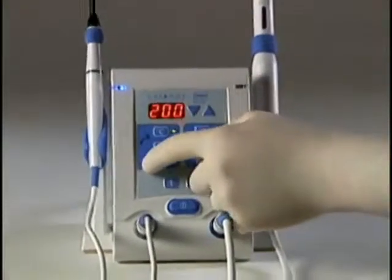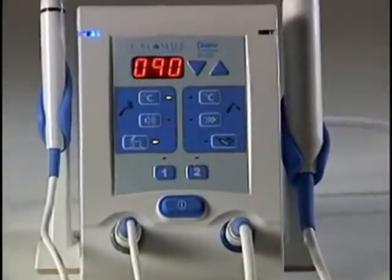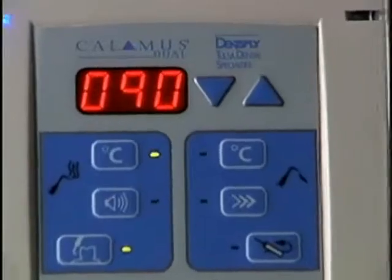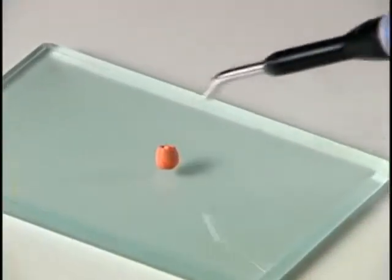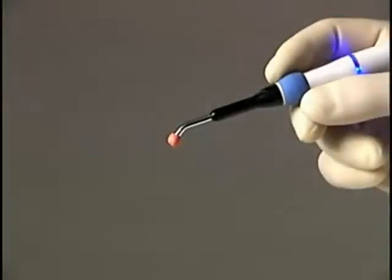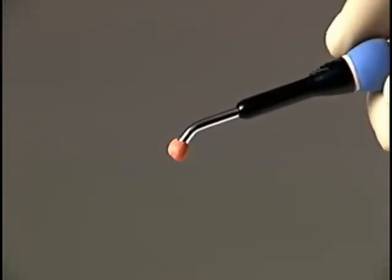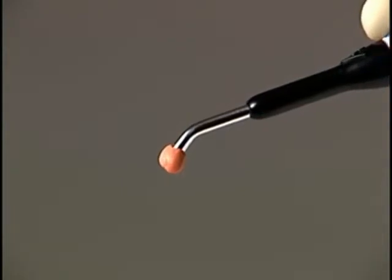Always press the TR button to set the temperature to 90 degrees C before starting the pulp sensitivity test. Place gutta-percha on the tip of the thermal response tip before applying the tip to the patient's tooth. Do not place the tip directly on the tooth.